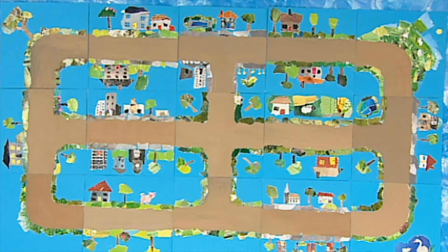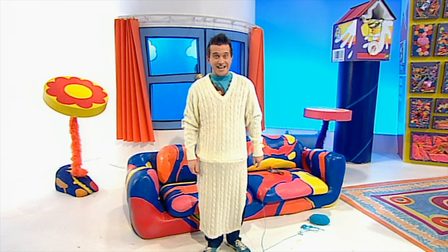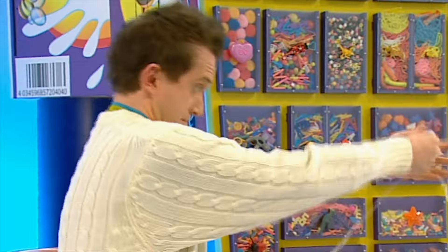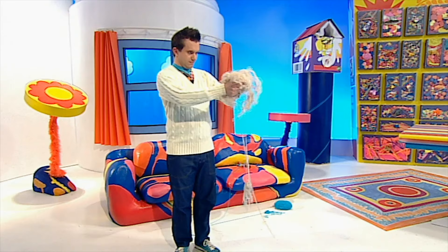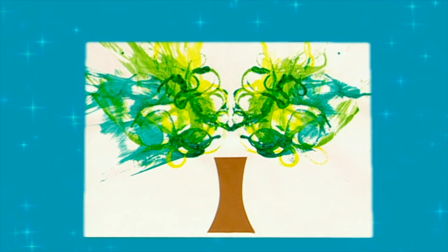Why don't you have a go at making a torn paper road as big or as small as you like? I have been learning how to knit — take a look at my new jumper! Well, it is a little bit big I suppose. But that doesn't matter because I need some wool for something we're going to make today. Now if I just unpick a little tiny bit from here like this — perfect! And now that we've got our wool, we can try something: try making a picture of a tree using wool. That looks great!